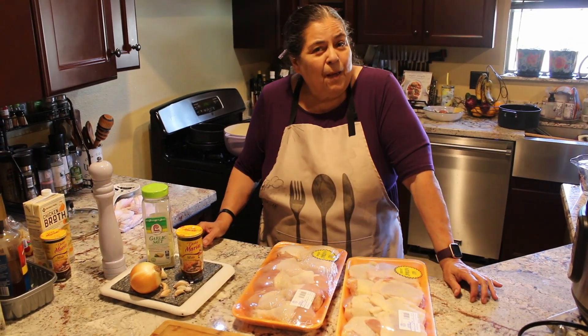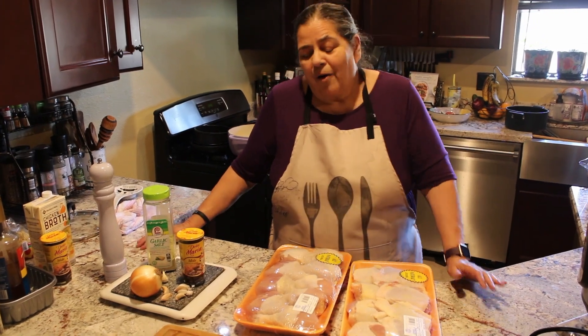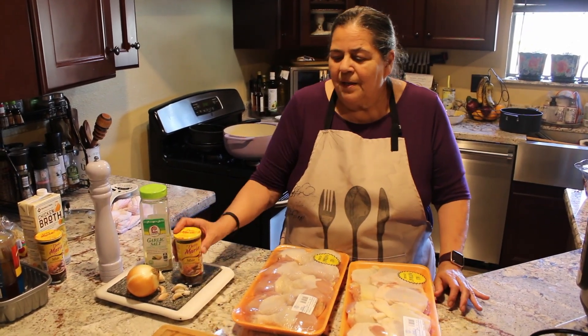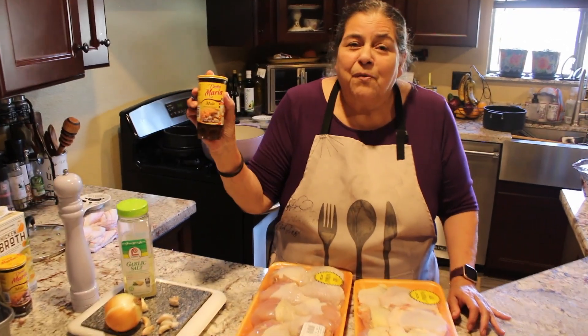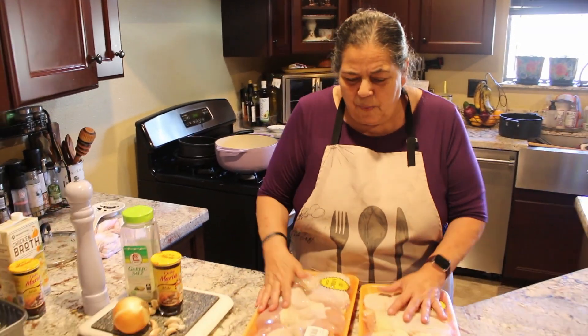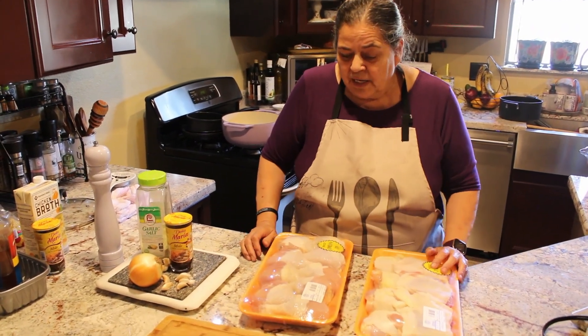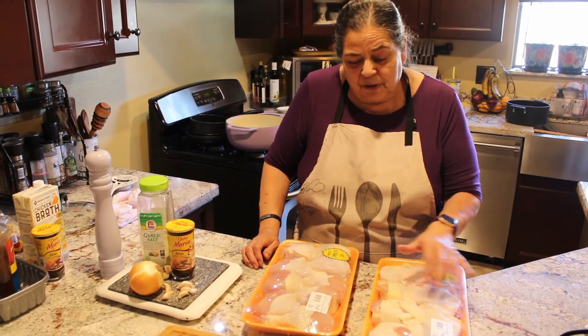You know Deb — I'm not all about grinding the chili and all that detail. Here's what I use: Doña Maria. I have two packages of drums and thighs, that's my preference, and I'm not going to use all of this. I'm going to use half.